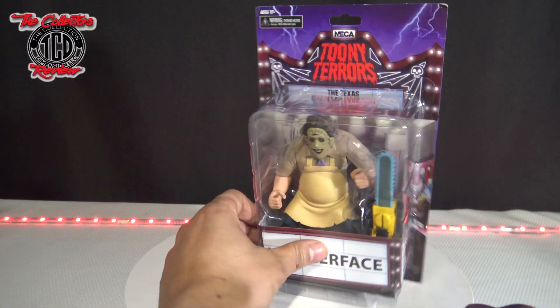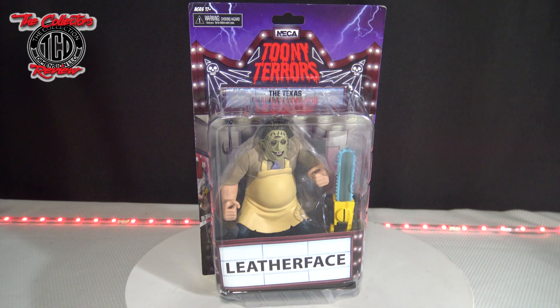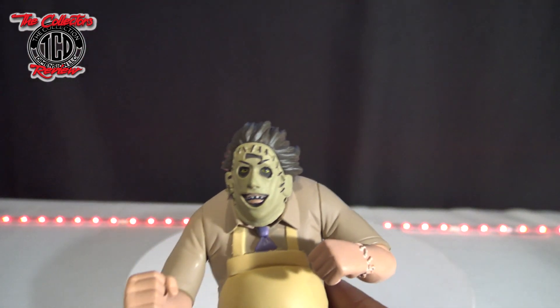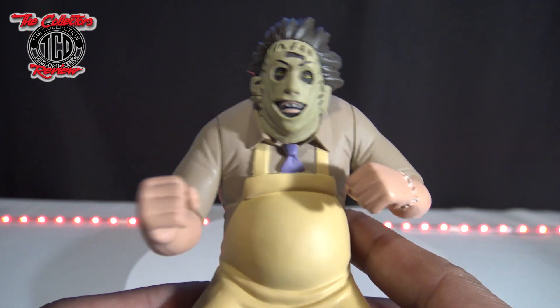It says: 'Bring the fun of Saturday morning cartoons to your horror collection with these adorable little creeps. Pick your favorite or collect them all and make every day Toony Terror time.' The reason I'm unboxing this one is because I bought all the Scooby-Doo action figures and I'm going to be making a diorama. Let's take a close-up look at him.